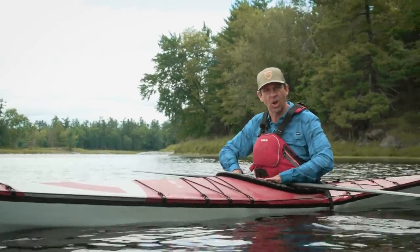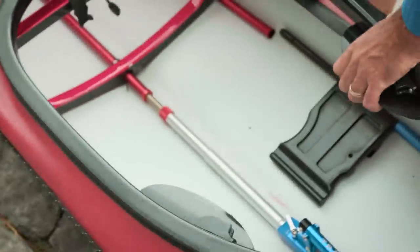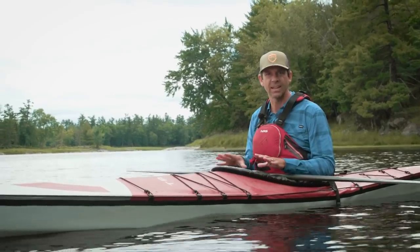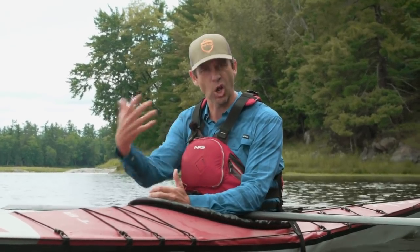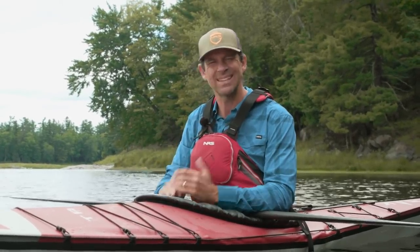Sea kayaks typically don't have a lot of features. This one doesn't have hatches like most sea kayaks do, and doesn't have bow and stern compartments for multi-day trips. What you have instead are those dry bags that slide in and can be filled with gear — harder to access since you have to pull the whole dry bag out. So definitely not as convenient, but again that's a cost of portability. You're not going to find a portable kayak that has hatches with the same kind of access that a normal sea kayak has.